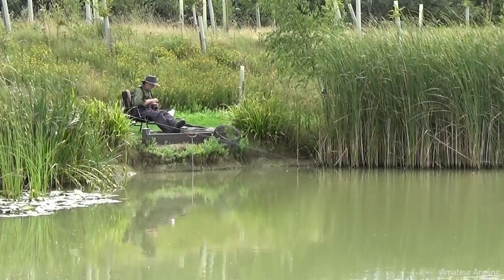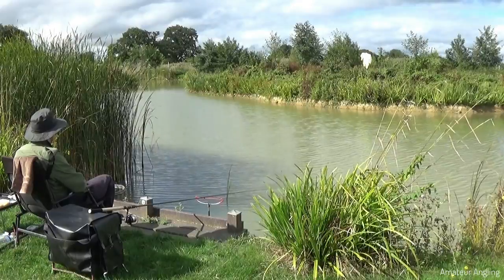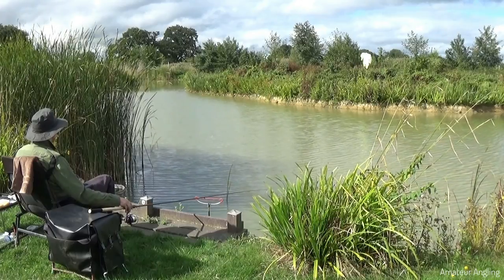It's the third week in August and this is my first trip tench fishing this season. I've left it a little late in the year, but because this is a tench lake I should be able to catch some here.